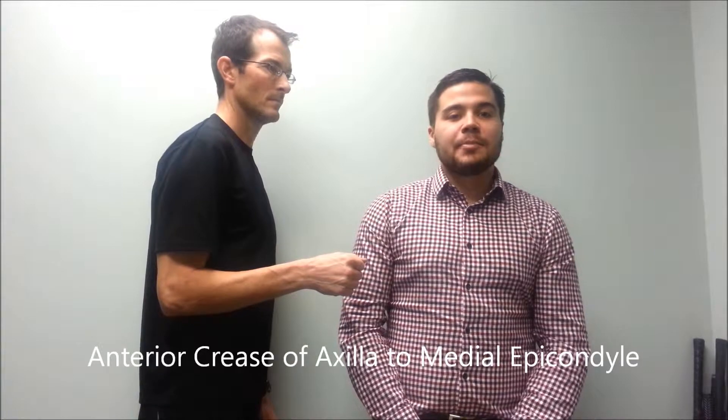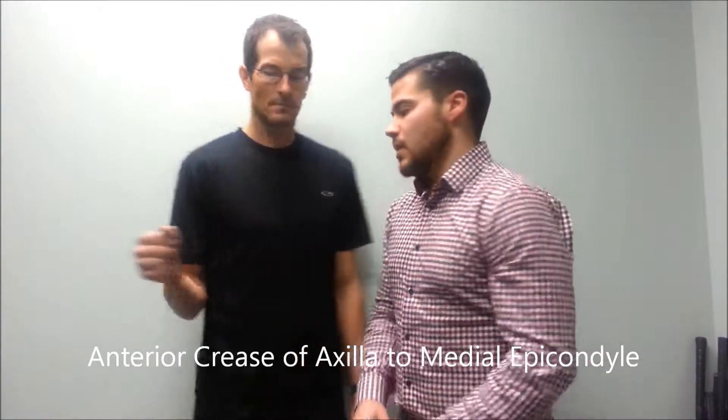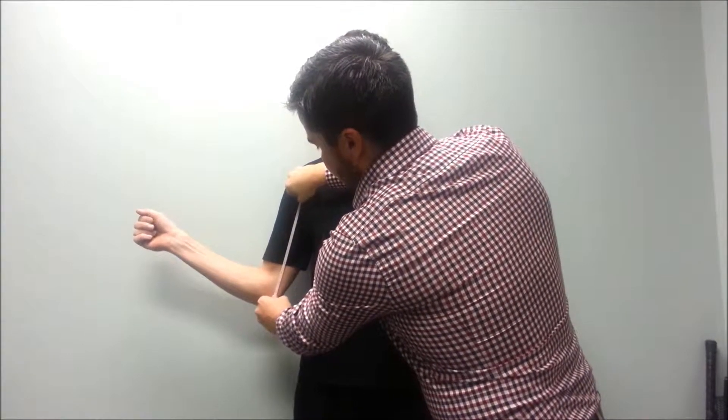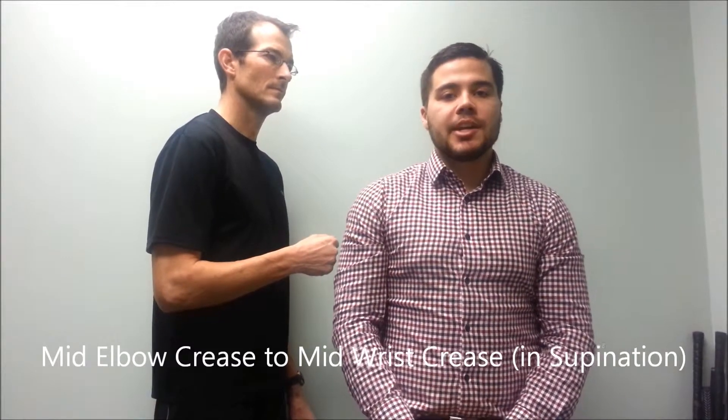Next we'll need a length from the anterior crease of the axilla to the medial epicondyle. Our final measurement is a length from the mid elbow crease to the mid wrist crease with the forearm in supination.